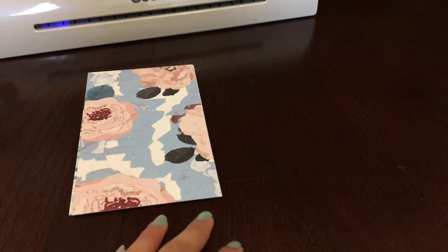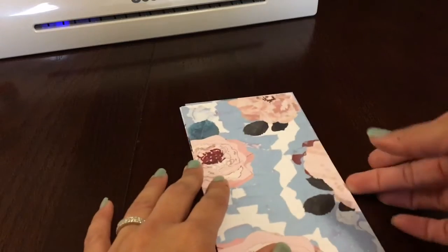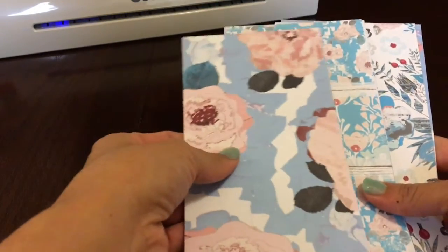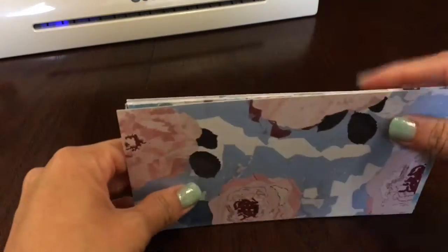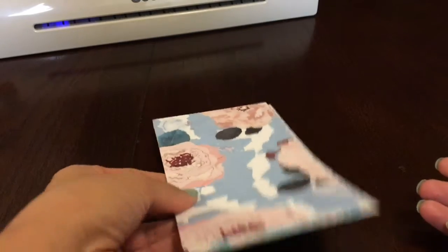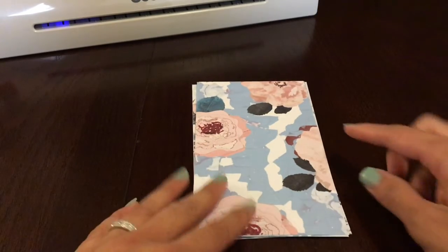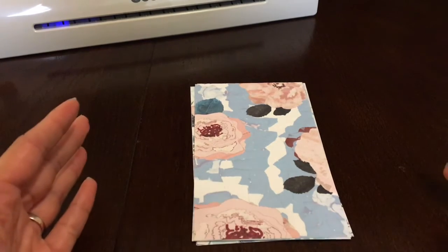Step one: you have to cut the paper to the size you need. I have a personal size planner so I cut to personal size. If you have a different size, figure out the measurements — you can trace a divider from your planner. I actually prefer to just cut the personal size and make my own little tab on the side, which I'll show you how to do right now.